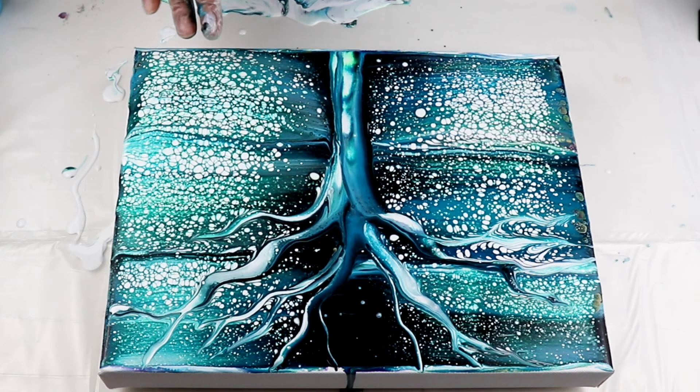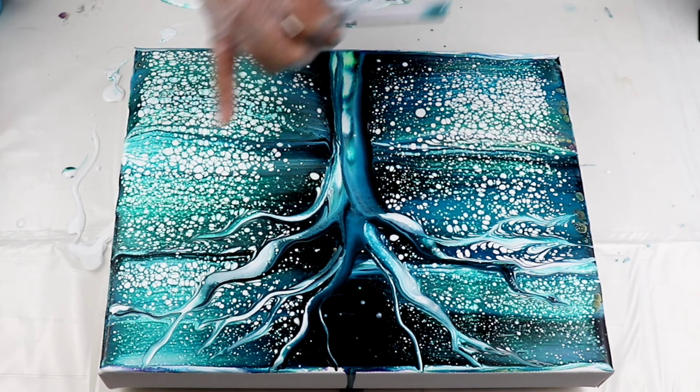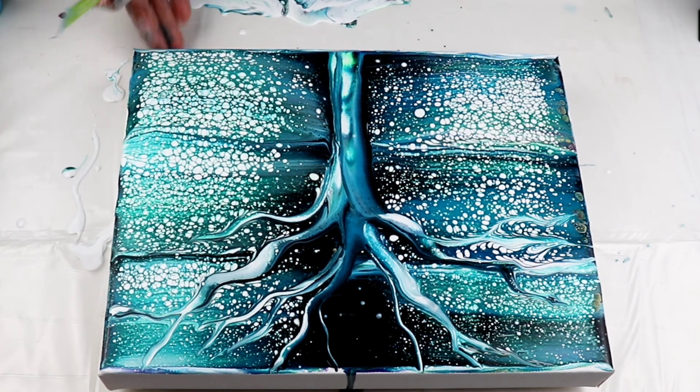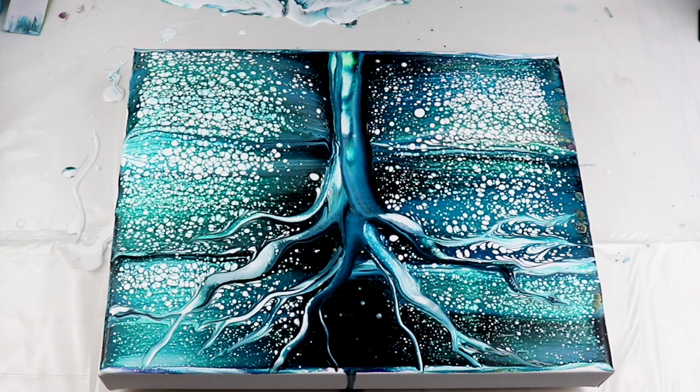I think it looks good. The white cells did get a little bit bigger in here but they look good — they're not overpowering or taking over everything, so far hopefully it stays that way. I like how this looks, really nice. In the next videos I will show you the close-up once it's dry. Thank you so much for watching — please subscribe if you're new, like, share, and comment down below. I love to hear from you and I will see you in my next video, bye!